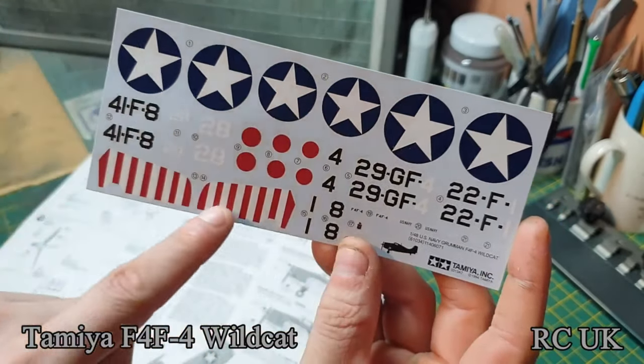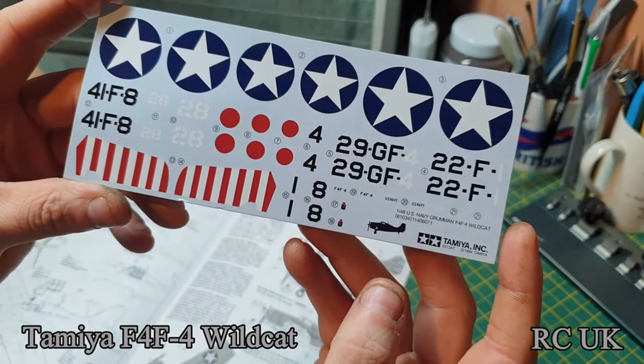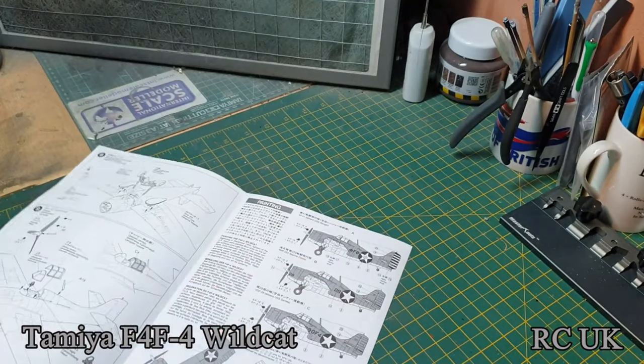I'd use the roundels from the decal sheet, but the stripy section — if I decide to do that scheme — I'll probably end up painting those on. There are no instrument panel decals or anything, so you have to use the dry brushing technique.